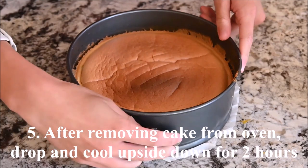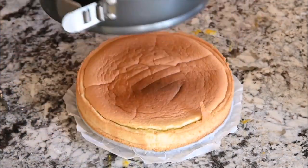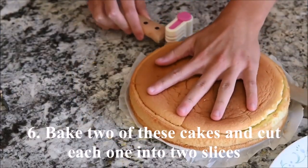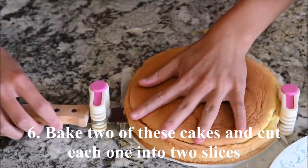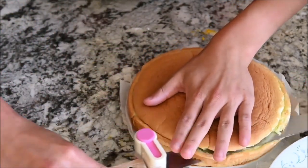After removing the cake from the oven, drop it and let it cool upside down. Remove it from the mold. Bake two of these cakes and cut each one into two slices.